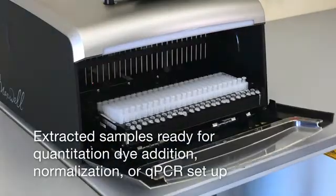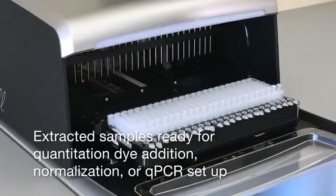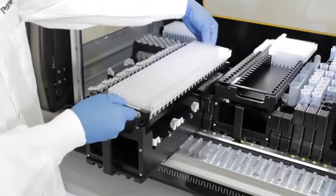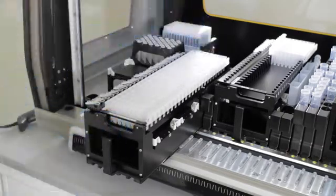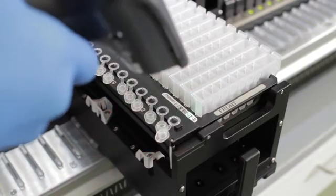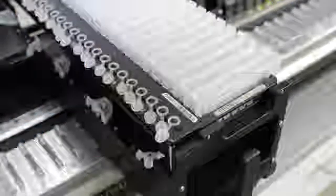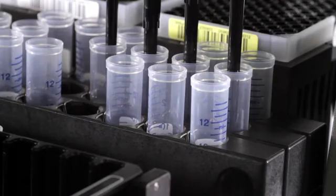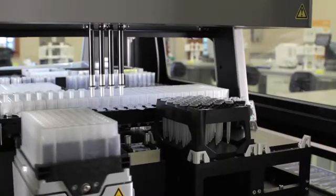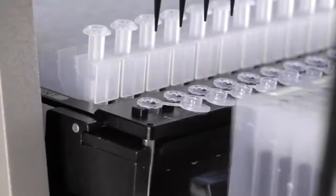This modular workflow allows you to create an assembly line approach to extractions. While the Maxwell instrument is busy extracting one set of samples, the MaxPrep Liquid Handler can immediately begin preparing the next set for processing. The efficiency and flexibility of the Maxwell cartridge system lets you process samples on demand, eliminating the need to batch samples for full 96-well plate runs and reducing reagent waste.